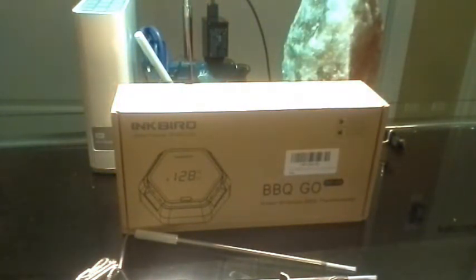This is the iBBQ 6X Inkbird Wireless Thermometer — the app is called BBQ Go, available on Android and iPhone. Check out both of my other reviews: the unboxing with the actual hookup, and the app-only walkthrough, because there are so many features I had to go in depth. I hope you enjoyed this review. This is MrNor14 — peace.